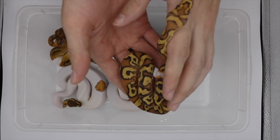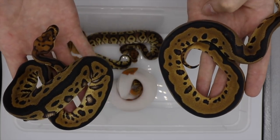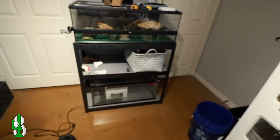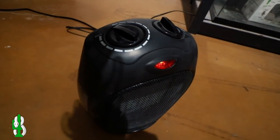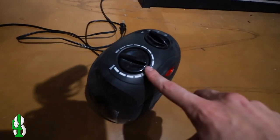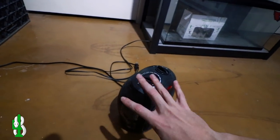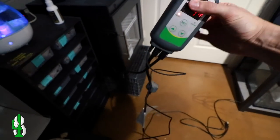We got this fancy Inkbird probe and thermostat to plug into this space heater right here. I've been running this little space heater and I have been using its built-in thermostat, but as you can see it's not very specific. So I went ahead and purchased the Inkbird.